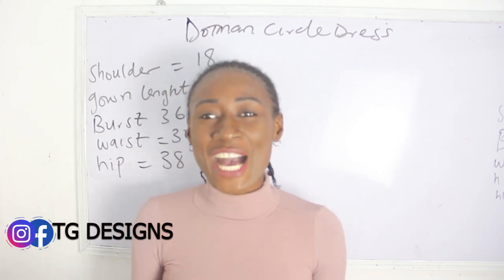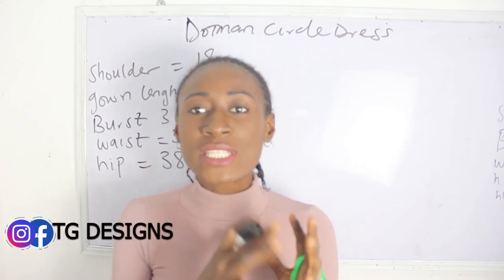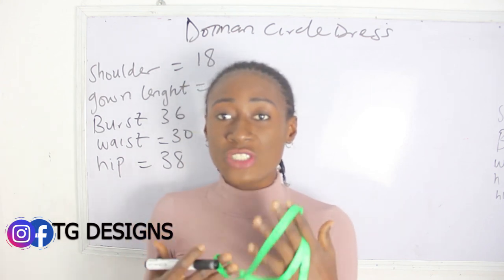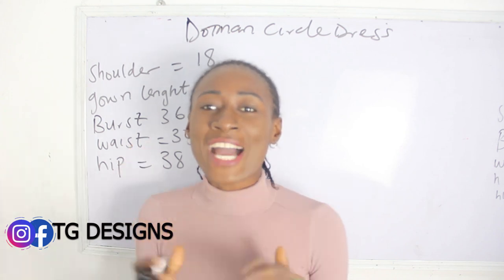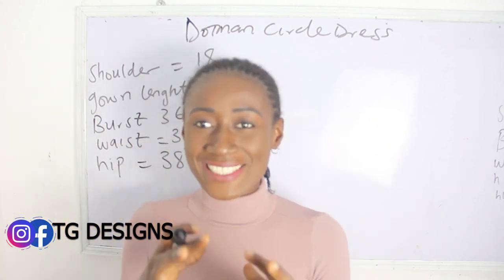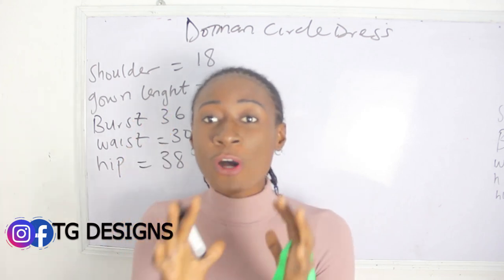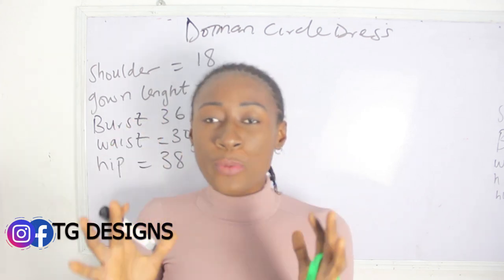In today's tutorial I'm going to show you guys how to make your dustman circle dress. One thing I really love about this form of dress, especially if you are dealing with ready-to-wear, is that I recommend you add these styles to your collection. This is because one style fits across all sizes — small, medium, large.